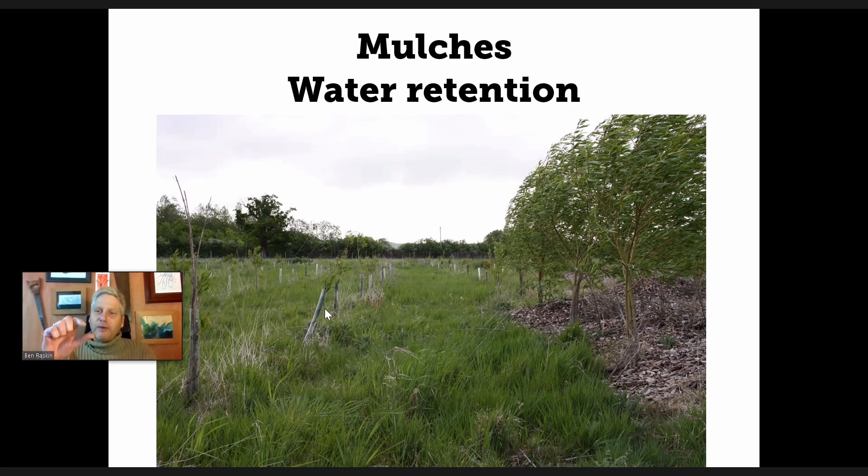We'd just pollarded a whole load of willow by the tree and dumped the wood chip over the fence in a big pile. I had every intention of spreading it around and mulching a few trees properly but never got around to it. So these trees on the right had a mulch of about three feet deep of wood chip, and the ones on the left had probably only five centimetres sprinkled around them. The ones on the left are now up to about chest height, and the ones on the right are probably 12-14 feet tall. My belief is that most of it is down to water retention.